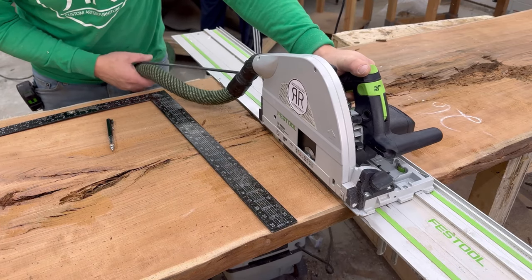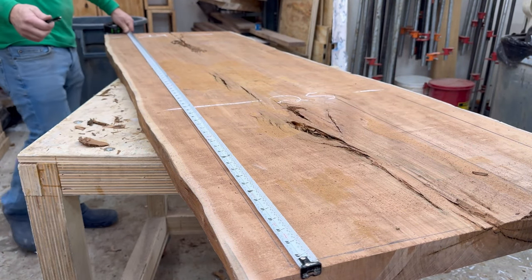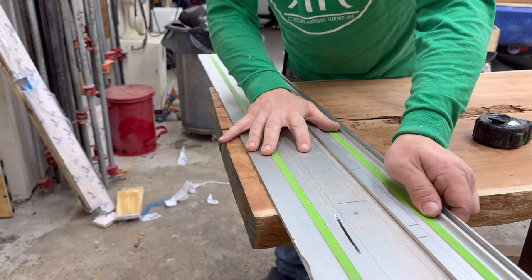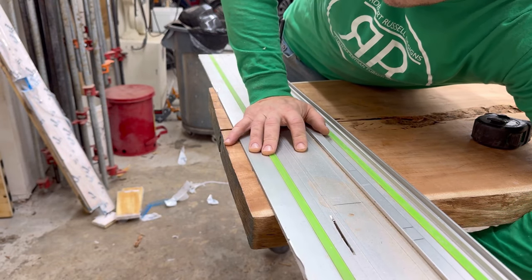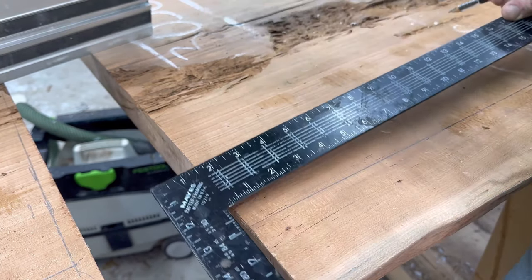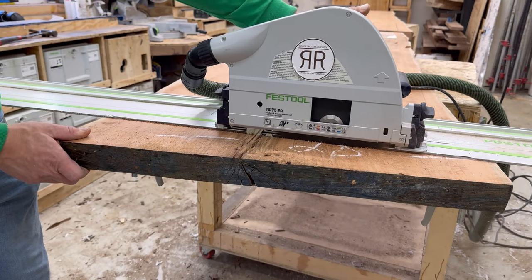I start here by cross-cutting the slabs and ripping them down to size. These slabs happen to be a beautiful cherry wood. These cherry slabs had a bunch of splits and cuts — it just looked like it was flaking out, and I was really nervous that there would be spots where the epoxy did not get into. So you're going to see me hacking away at these pieces to clean them up.